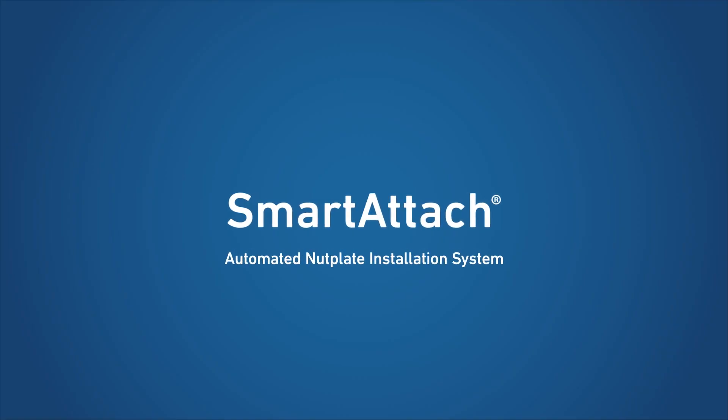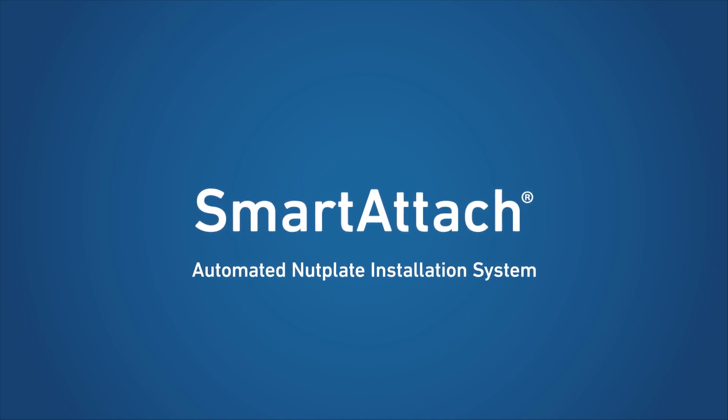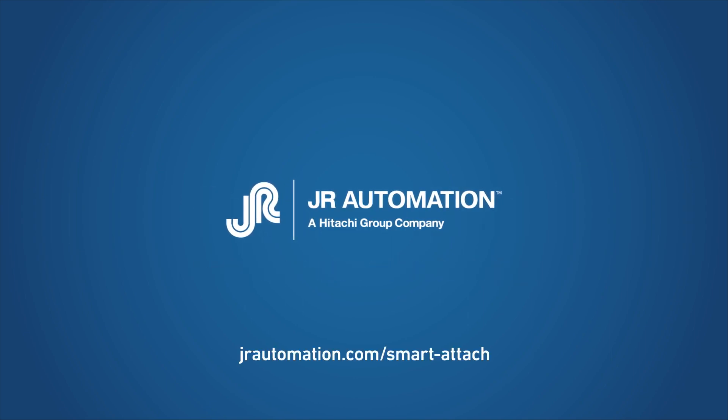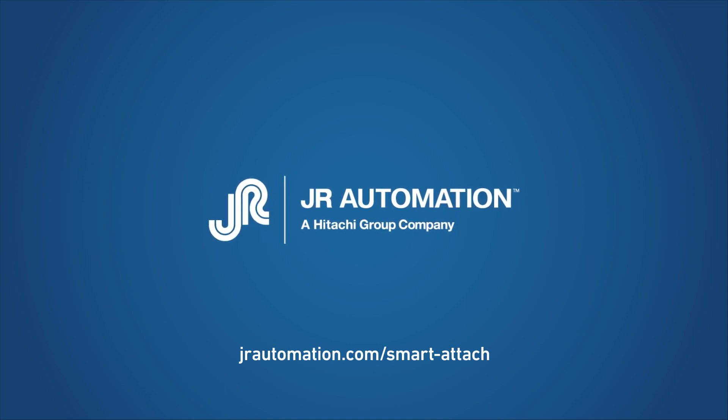Interested in learning how the Smart Attach automated nut plate installation system can speed your work and dramatically cut costs? Contact us to arrange for a consultation on Smart Attach or any of your custom automation needs.